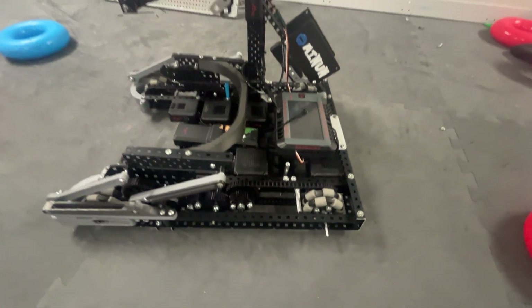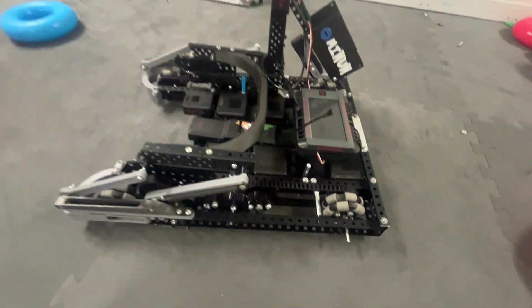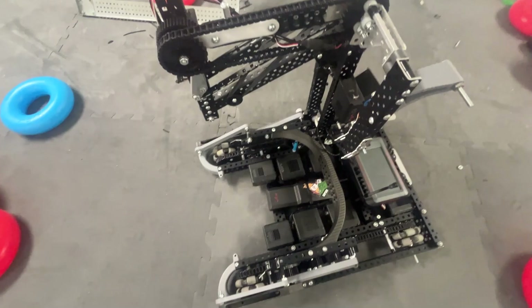The Omnis don't turn very well. It took us probably 10 of the 72 hours to fix the Omnis — maybe even more. It took a long time to fix them.